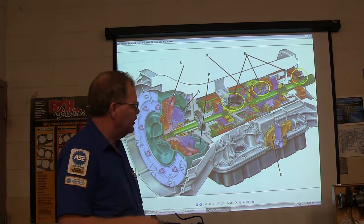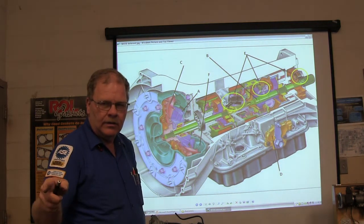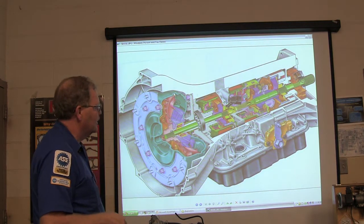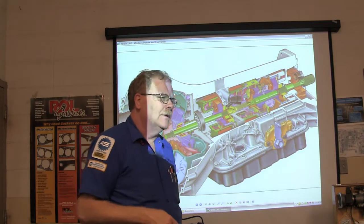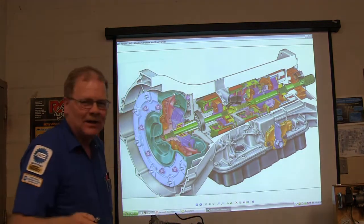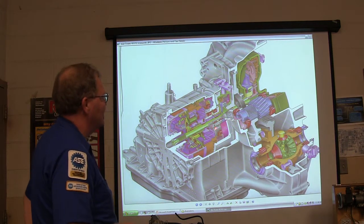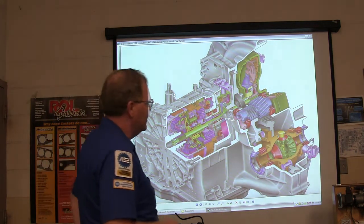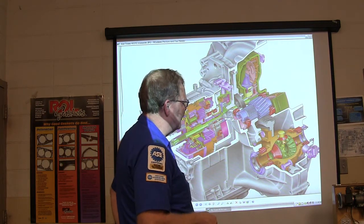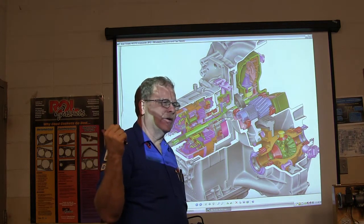Now we're going to do a pop test. This right here is a transaxle — a cutaway of a transaxle. You might notice the transaxle has got the differential in it, which is what you'd ordinarily find in the rear end on your front-wheel drive cars.